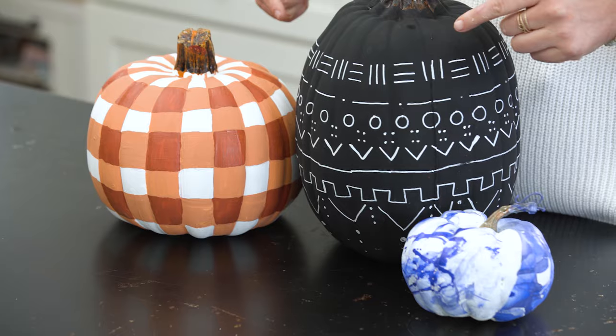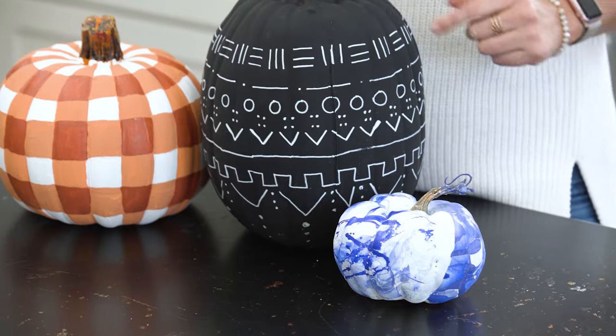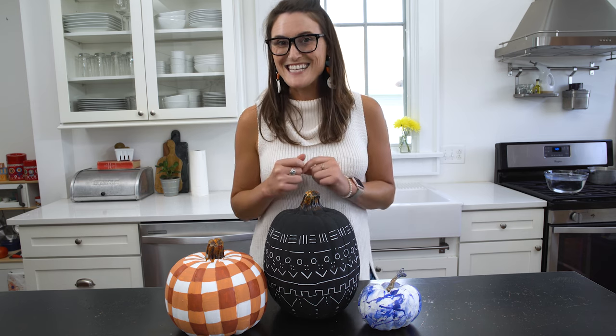I literally do not know which of these is my favorite because they are all so cute. Also, they're so easy — you can do them if you can just draw a straight line using painters tape. The best thing about them though is that I did them on faux pumpkins, so I'm going to be able to use these for years to come. I hope you guys enjoyed this. Let me know which of these is your favorite in the comments below. Let us know if you want to see more projects like this by giving a thumbs up and a subscribe. We'll see you next time.